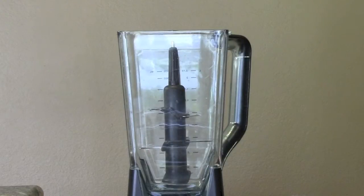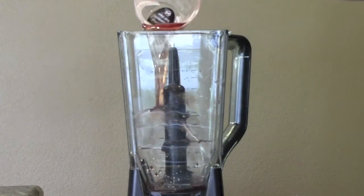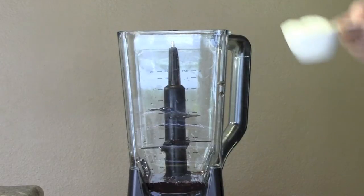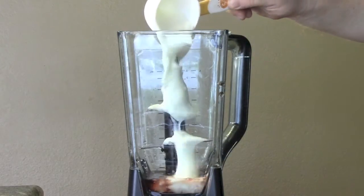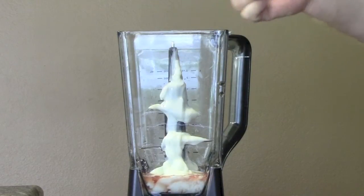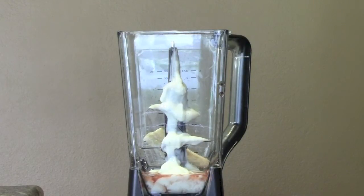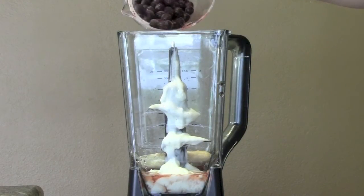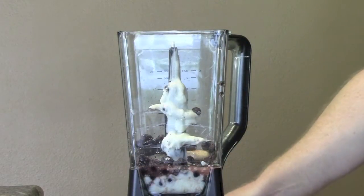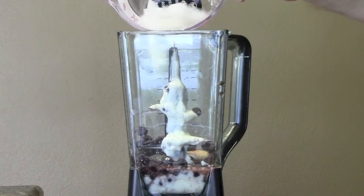So the ingredients we're going to be using today: about a half a cup of grape juice — you can use the purple or the white, it doesn't really matter — about a half a cup of yogurt, a half of a banana, a half a cup of frozen or fresh blueberries, and about eight or nine ice cubes.